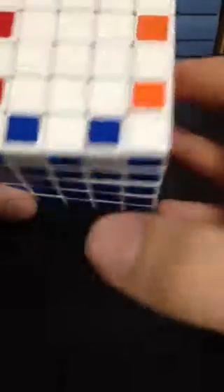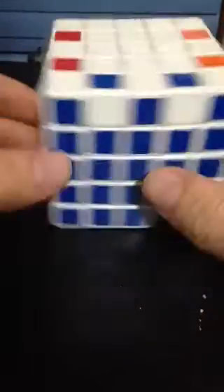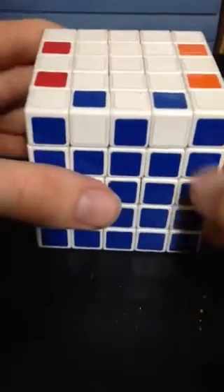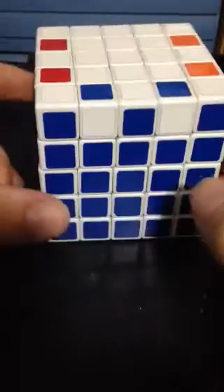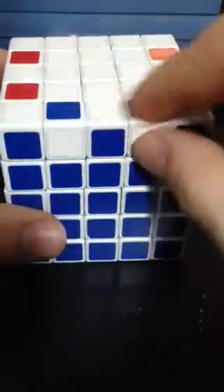This will come up — it depends on how many you will have — once you solve all your parities and you pair up some edges. Depending on your case, edges will appear flipped over.